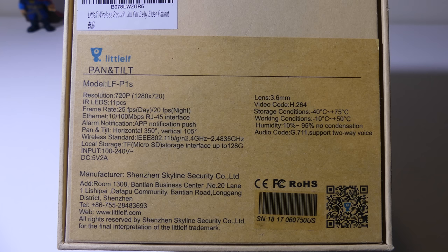You're going to have a wired Ethernet connection via RJ45 if you want it wired, but it also features wireless at 802.11 B/G/N at 2.4 GHz — it will not work with 5 GHz. Pan and tilt horizontal is 350 degrees and vertical is 105 degrees. It does have local storage capability — you can use a micro SD card up to 128 GB.